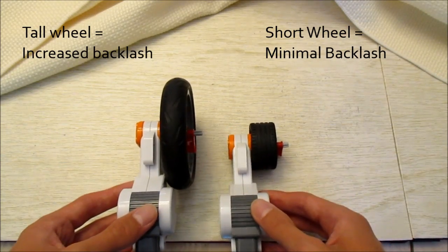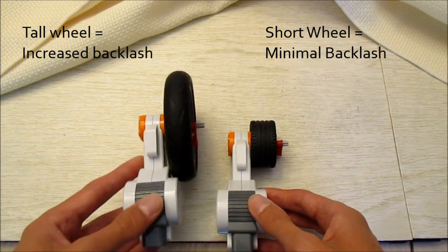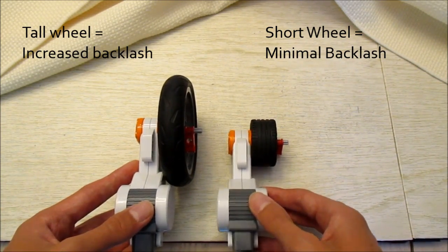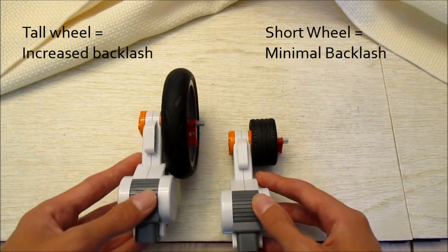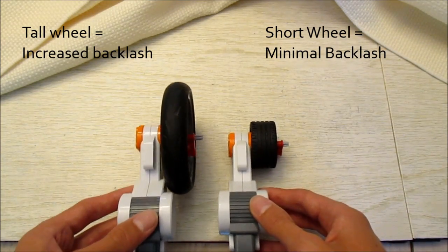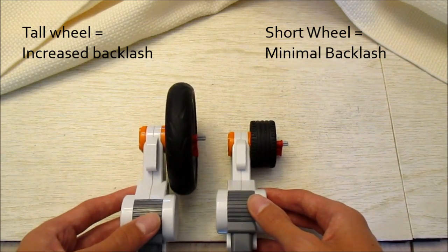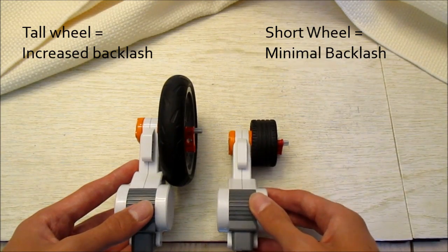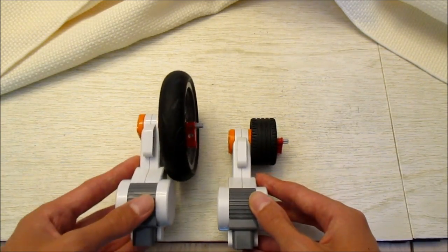What happens is the tall wheels multiply the backlash, or gear slop, within your motors. I'm using NXT motors here to demonstrate this concept, but it also works with EV3s. As I said, it multiplies the backlash and this decreases the consistency of the motor rotation. So let's say you told the motor to rotate 360 degrees — now that the backlash is multiplied, you have more degrees of backlash.